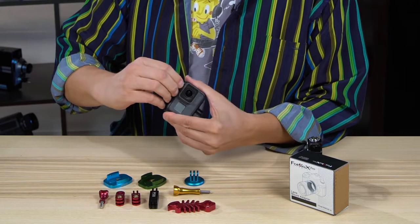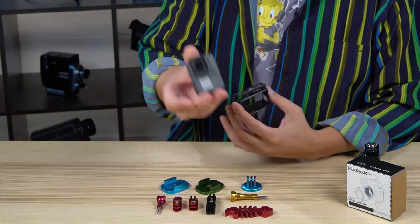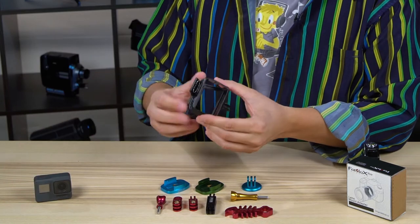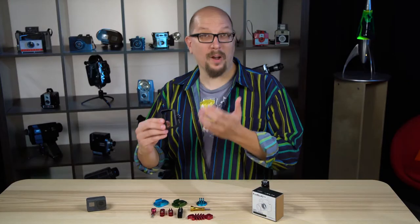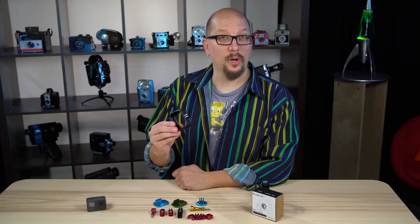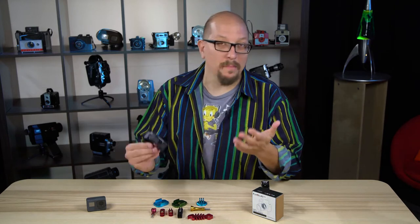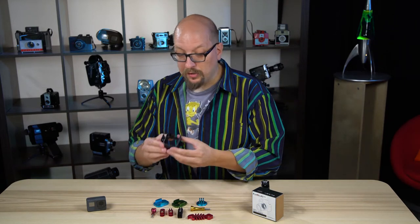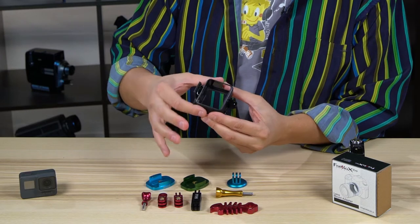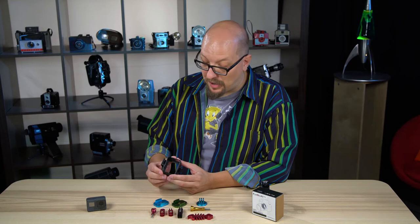I can take the camera out and show it to you. There's the camera. So it's a black plastic frame. It's designed primarily to give you this little item on the bottom — the GoPro mount — which is how the GoPro mounts on all of their many, many accessories. You also get some additional protection. If you drop the camera, the case will get chipped rather than the camera itself.